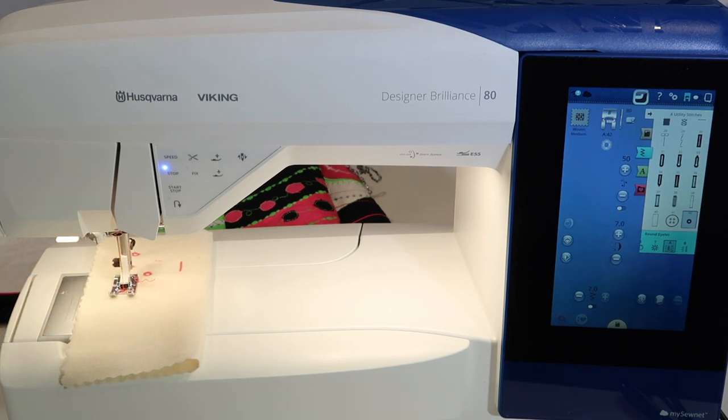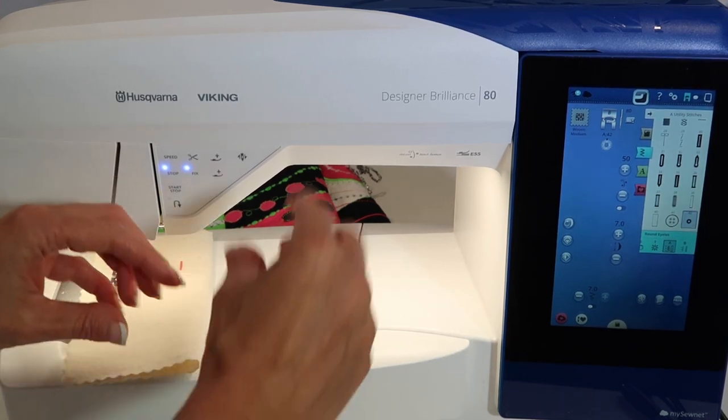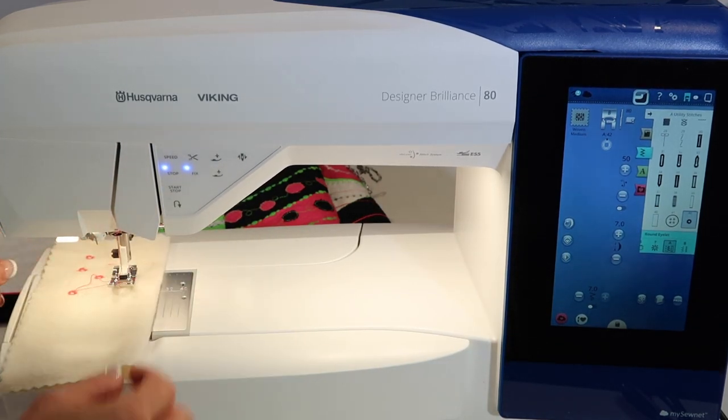I have often used an eyelet to tie a quilt instead of doing hand ties. You could stitch this stitch through all the layers just inside every block, then just move it to the next area and stitch.